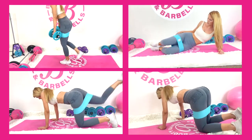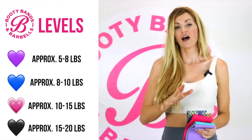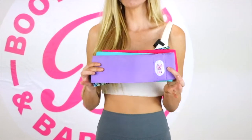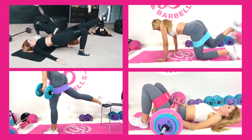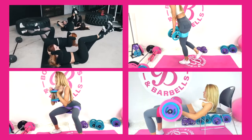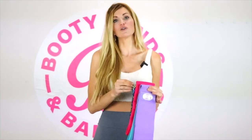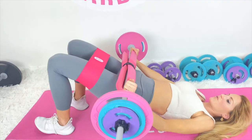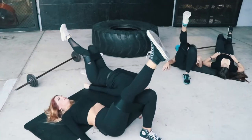We are the Original Booty Bands with four different levels — unlike others that have maybe one, two, or three. Ours are made with a very high quality woven material that will not roll up, snap, break, bruise, or be uncomfortable during your workouts. They're washable, super comfortable, and will last forever. The different levels are like different pounds of strength: level one is about five to eight pounds, level two is eight to ten, level three is ten to fifteen, and level four (black) is about fifteen to twenty pounds. Check out what booty band members are saying about these four levels.